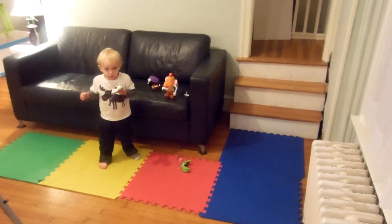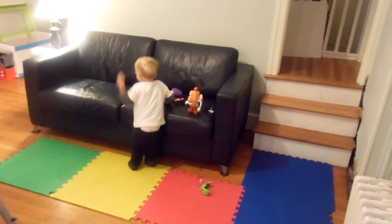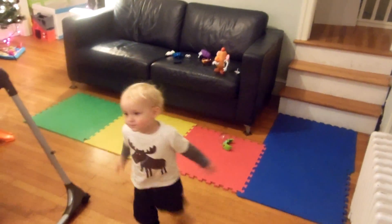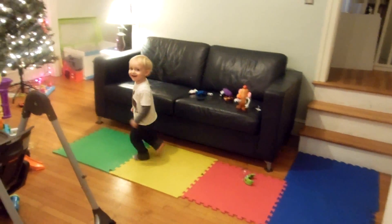Okay, show Daddy how you can bounce. Bounce. Bounce, bounce.